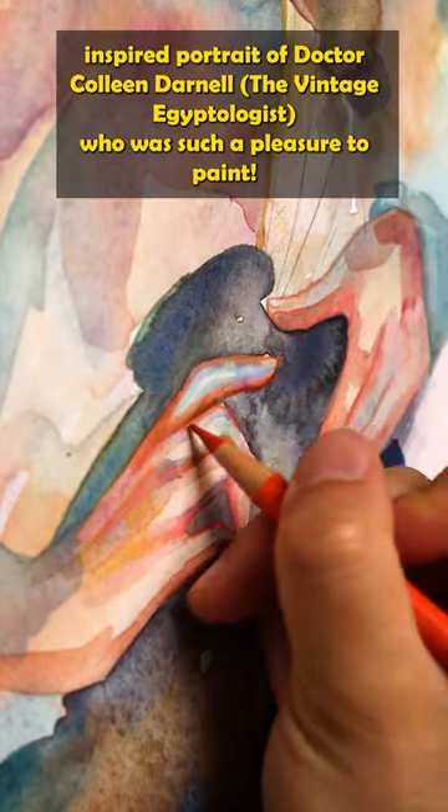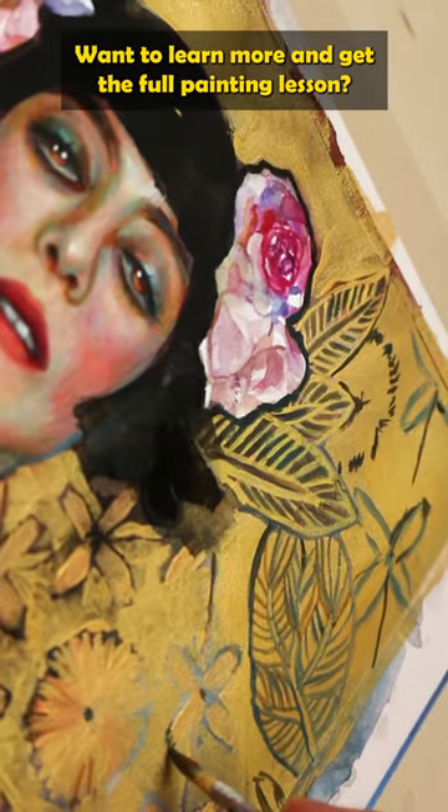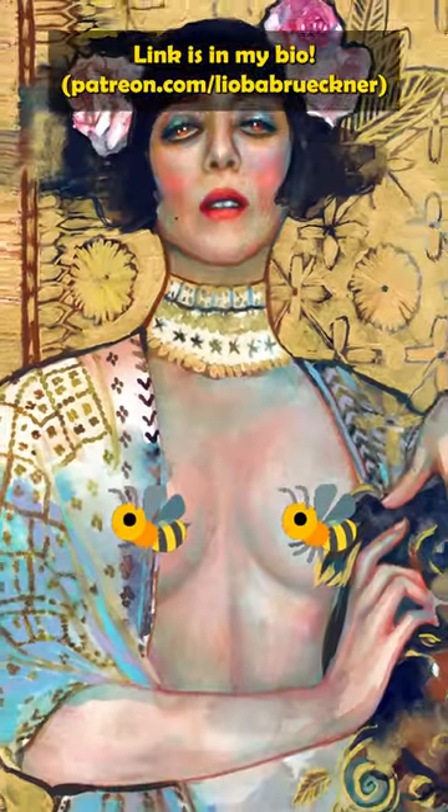By the way, this is my Klimt-inspired portrait of Dr. Colleen Darnell, who was such a pleasure to paint. Want to learn more and get the full painting lesson? Head over to my Patreon page — link is in my bio.